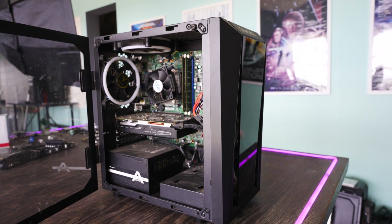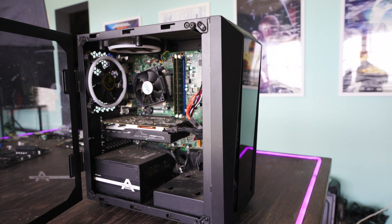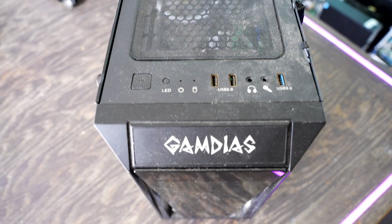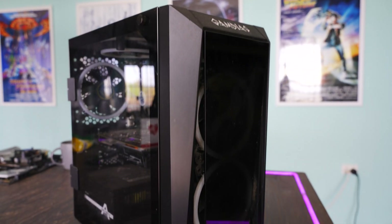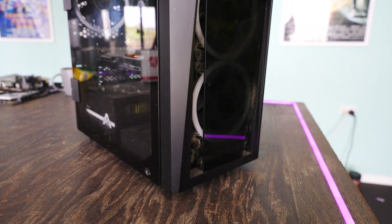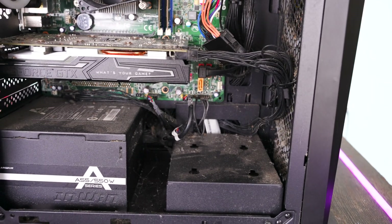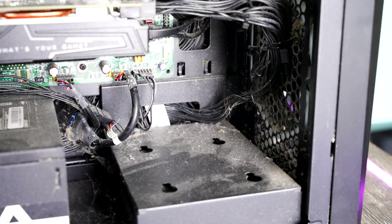I thought I would take you guys with us on a tour of what happens and what I do from start to finish to get a PC like this going from broke to fully operational again. You may notice one thing already, and that is how dirty this PC is. Before I do anything with this, I'm going to get rid of at least the majority of all this dirt. There's even a spider web here, which is really nasty.